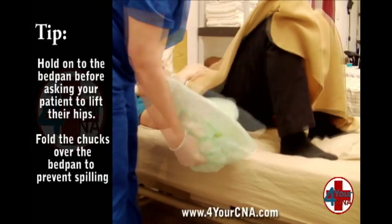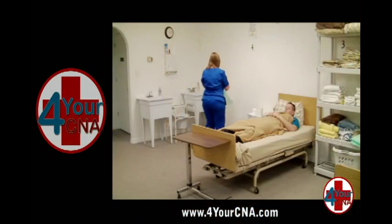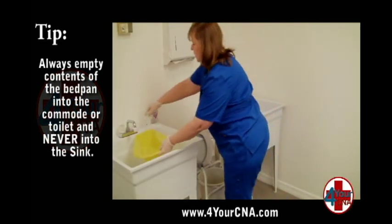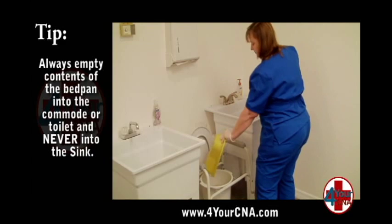Fold the chucks over the bedpan to prevent spilling or contamination during transport to the commode. When you reach the commode, unwrap the bedpan and dispose of the chucks into the trash receptacle. Open the lid of the commode and empty the contents of the bedpan into the commode. Turn the sink faucet on, rinse the bedpan, and empty the rinse water into the commode.